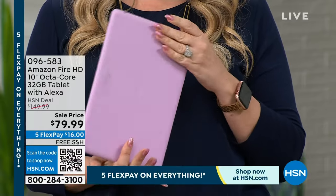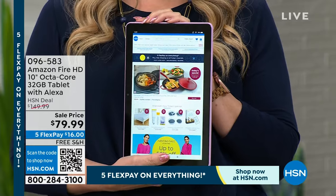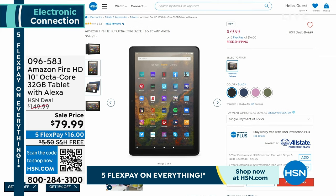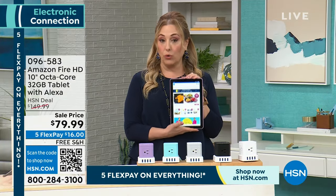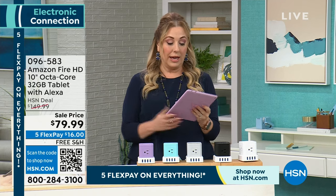It comes in really amazing colors — we're calling this one Lilac. I also have it in olive, denim blue, and black. Less money than on Amazon's website — in fact, their refurbished model is more expensive than this brand new, out-of-the-box one. FlexPay is $16, and we've made shipping free for this show. It's the 10-inch with the octa-core, which is four times the processing and four times the speed.